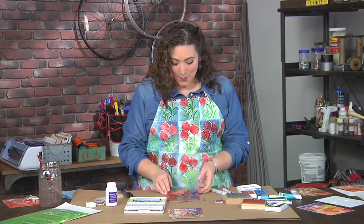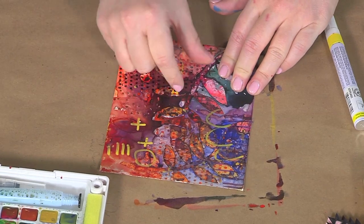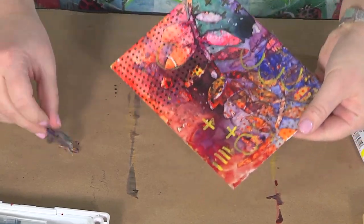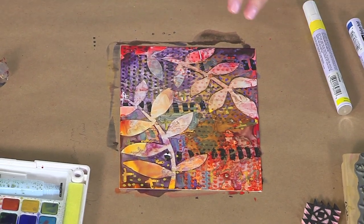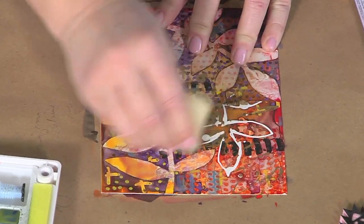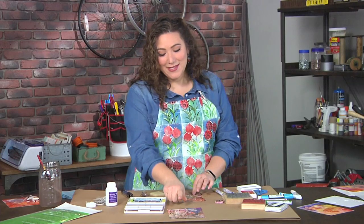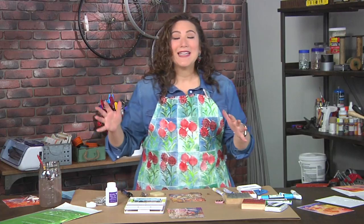Now it's time for the big reveal! I'm going to pull off that frisket film to reveal the gorgeous pattern underneath — you just grab hold of it and yank it off. Once you've pulled off all the frisket film you'll have something that looks like this. But wait, there's one last fantastic step: you'll recall we put down all that liquid frisket — I'm going to use my frisket eraser, and all that beautiful white comes right up just like that. The finished piece has beautiful leaves, nice clear white, lots of layers, but still a clear design — because the frisket allowed us to do that.